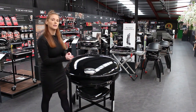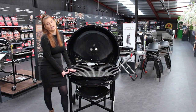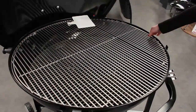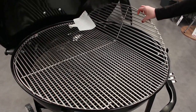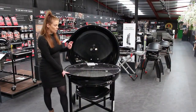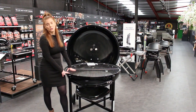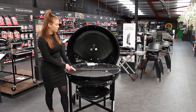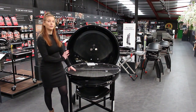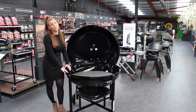The ranch kettle has a heavy duty stainless steel cooking grate, and on each side they are hinged so you can access your charcoal quite easily. The diameter of the grate is 94 centimeters, giving you a whopping 6,940 centimeters squared of cooking space.